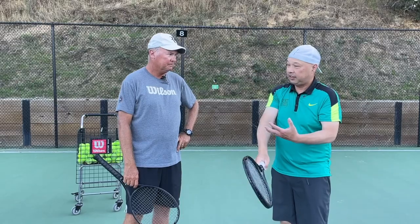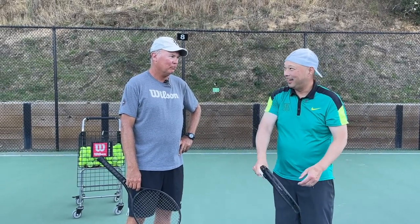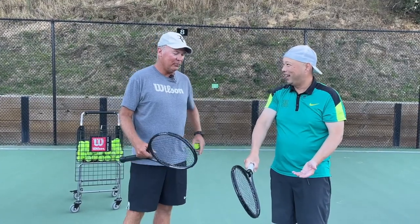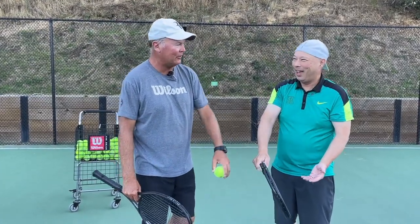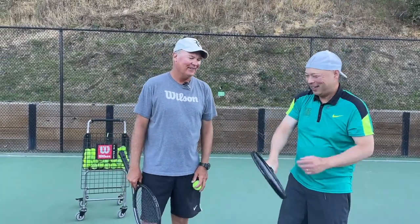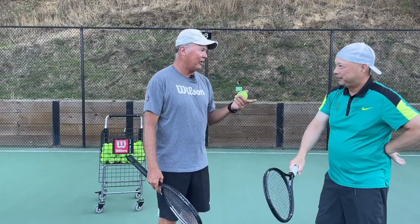They basically said go backhand grip. And I'm like, how the heck do you serve like this? Did you ask them which side of the racket you were going to hit the ball on? Yeah, I could do this. So let's start from the ground up.